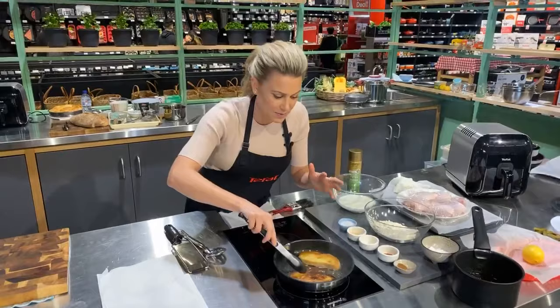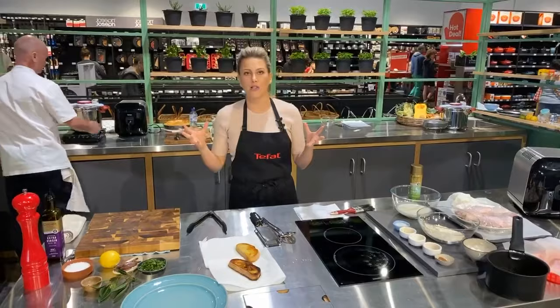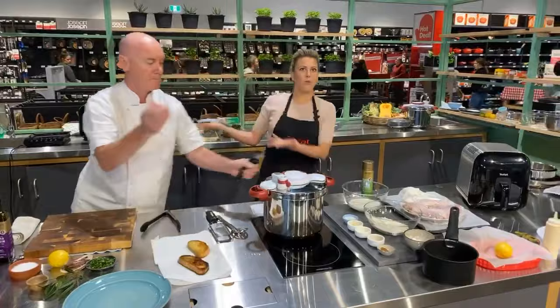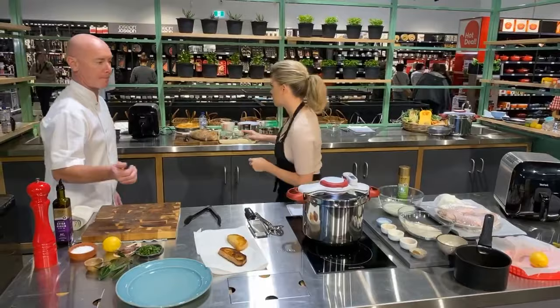The reason your oil splatters is because of moisture — that's why there are no splatters here, because there's no moisture in the bread. With bacon, when it starts to get crispy the moisture comes out and it splatters everywhere — it's just water and oil not being great friends. You can get splatter guards too — Kitchen Warehouse probably has them. I'm going to open this now. The timer has gone — I'm going to crank it up on high so you can hear how it beeps.